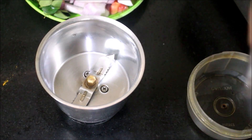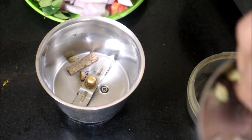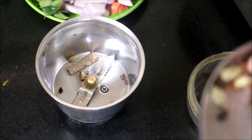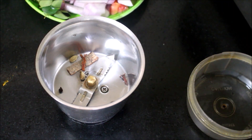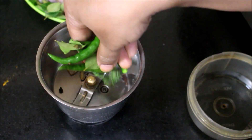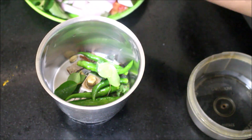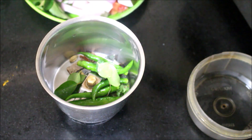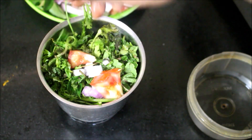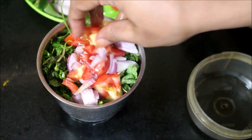In a mixer jar, I have added cinnamon, cloves, cardamom, mace and peppercorns. Now I will be adding half the amount of onion, coriander, chillies, mint and tomato. I will also add ginger and garlic paste. We need to grind this into a smooth paste. Use very little water — about 2 tablespoons of water to grind this into a smooth paste.